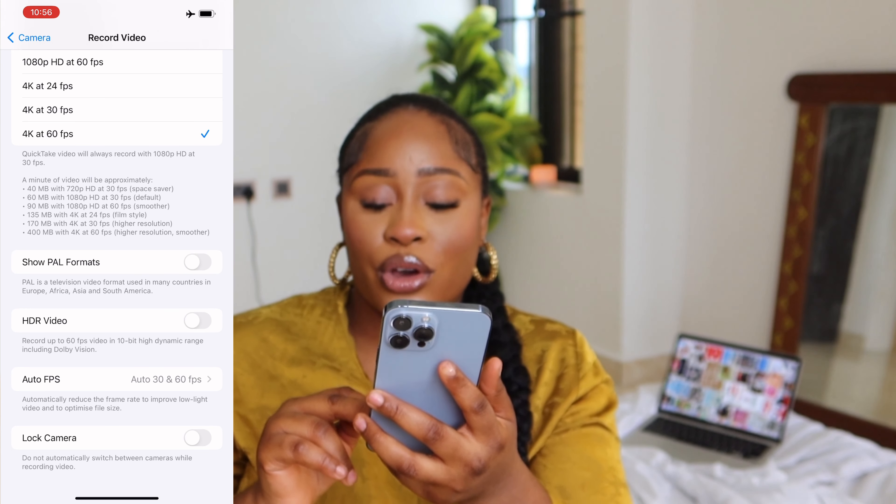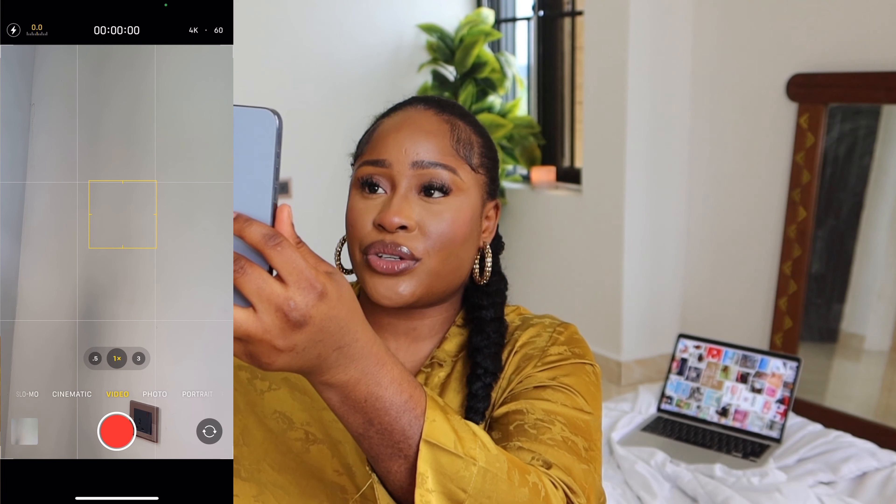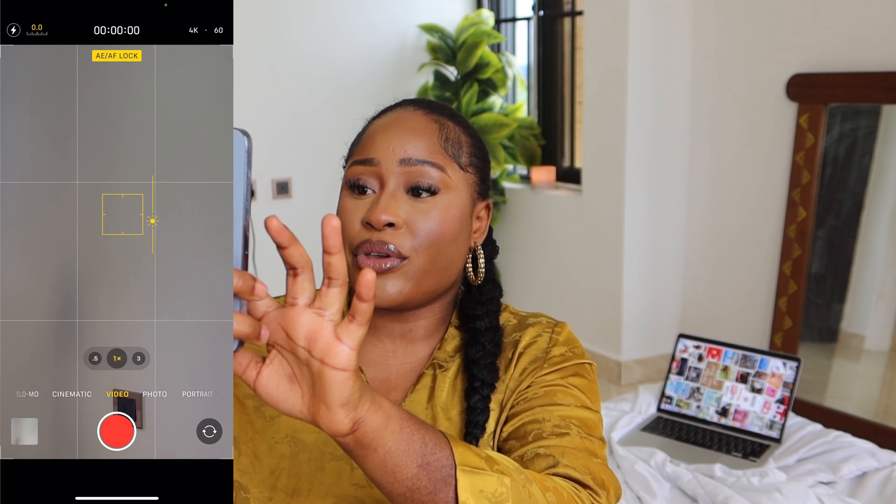I also advise locking your camera so it doesn't switch between cameras while filming. Go to your camera, tap and hold your screen while recording, and you'll see an AE/AF Lock. This helps with exposure — you can bring your exposure up or down to how bright or low you want it. That way your lighting stays steady instead of fluctuating, especially if you're filming with natural lighting and the sun goes in and out.